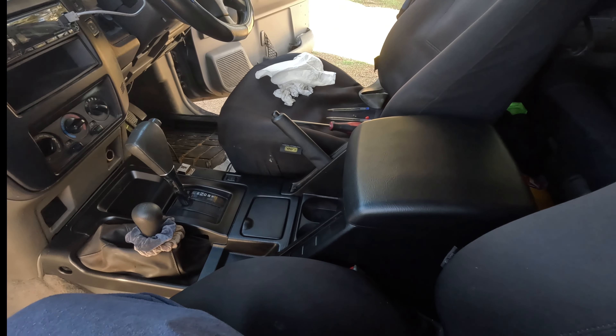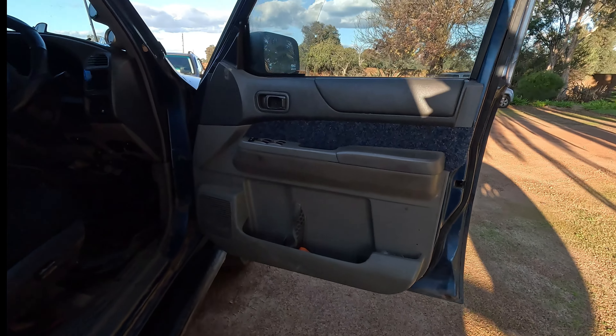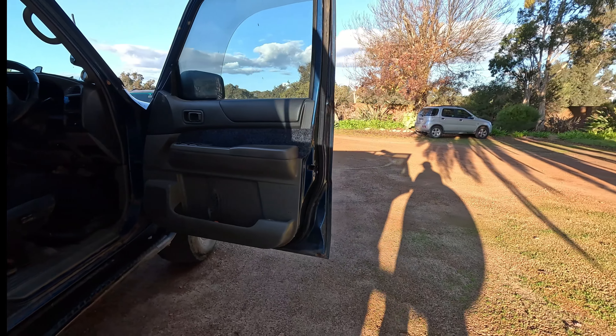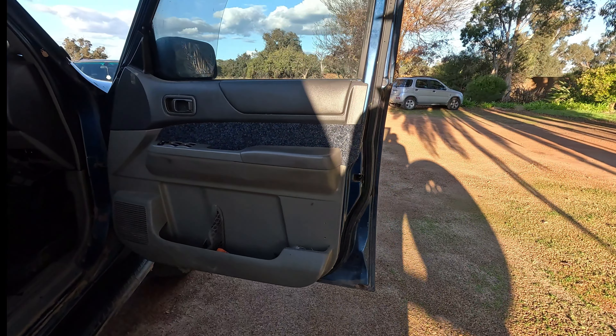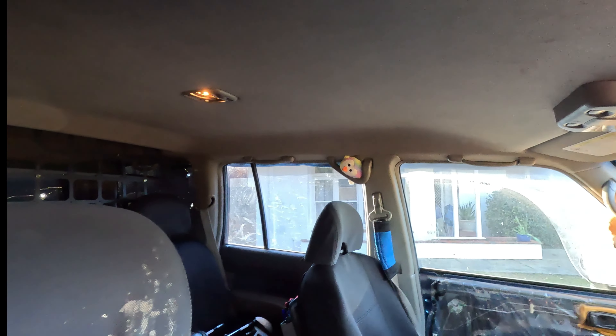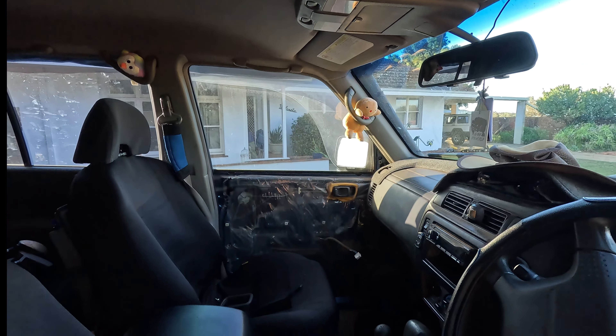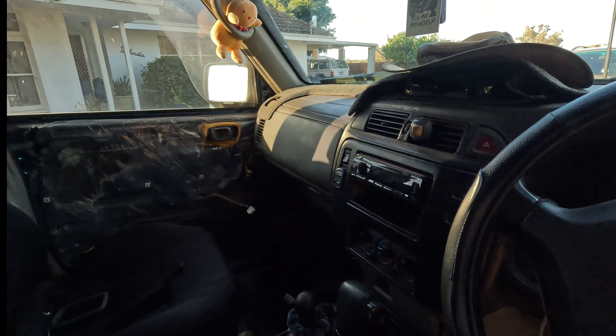That's pretty much all in. Looks heaps better than factory. Next step is to order some more paint so I can do my doors — you've probably seen what they look like. They're going to be going black too. The plan is the roof to go black as well — just completely black out the car and give everything a decent clean. That looks really nice now, matches everything. I've already taken that door card off, trying to get as much as I can out of this can.